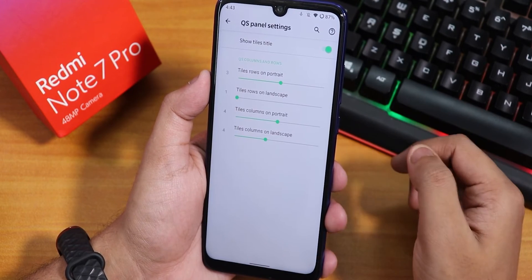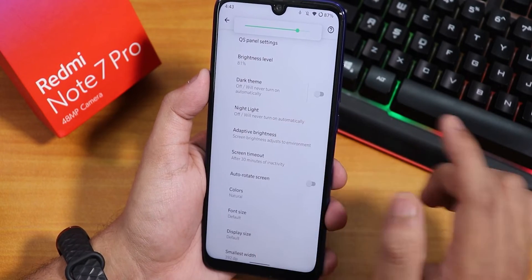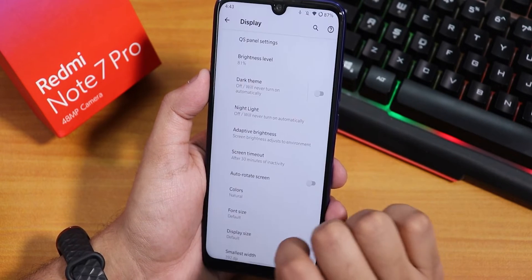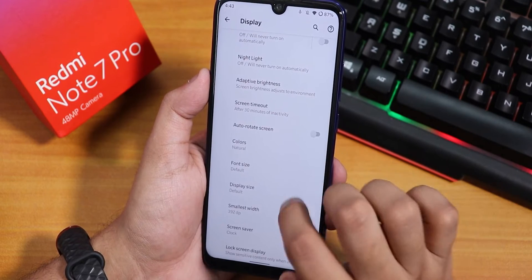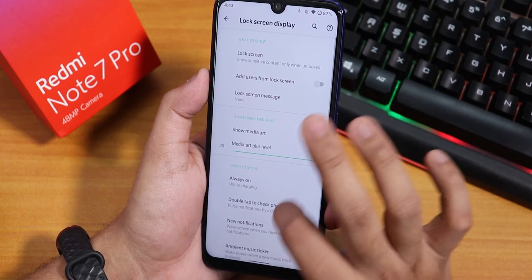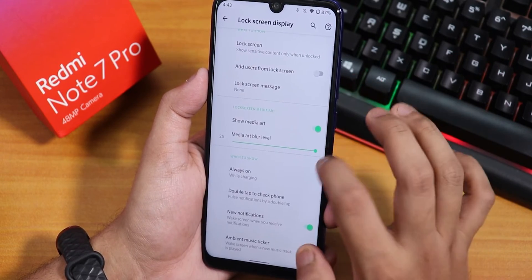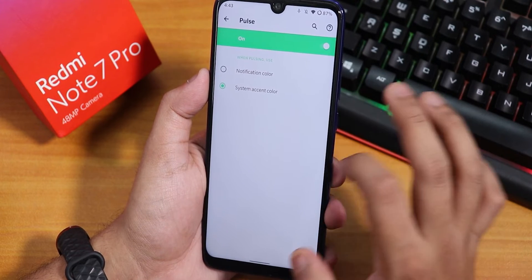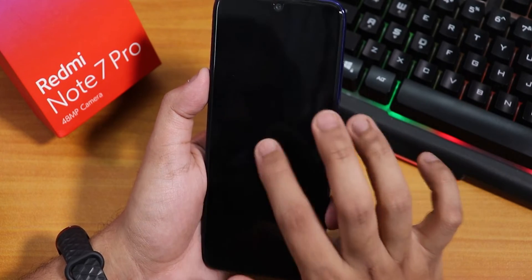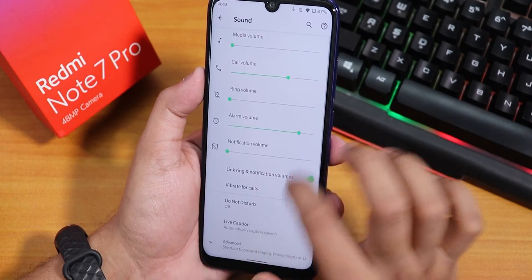In the display settings, inside the quick settings panel we have column and row number customization. There is brightness level, theme, night light, and adaptive auto brightness. Screen timeout is adjustable, though we do not have a lock screen timeout option. Inside lock screen display we have always-on display which can be set to always on or while charging — I have it set to while charging. Then we have pulse settings for pulse notifications, and double tap to wake is working totally fine — double tap to sleep and double tap to wake both work fine here.